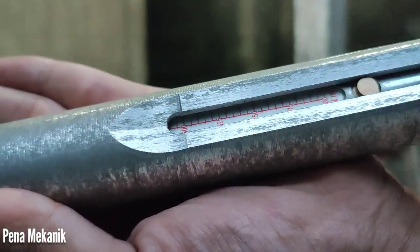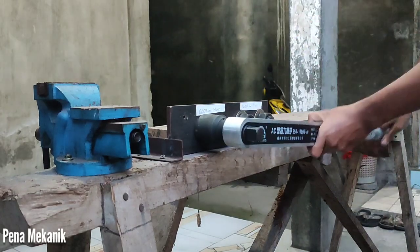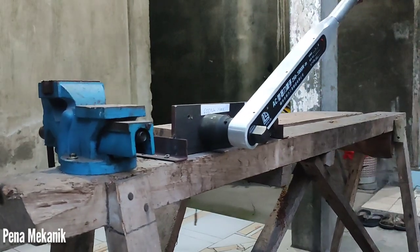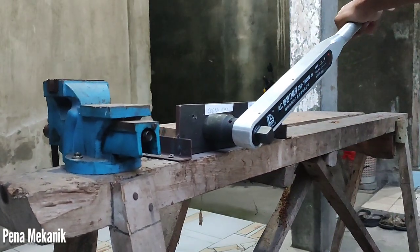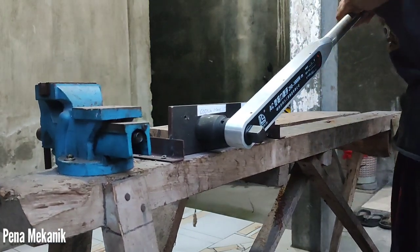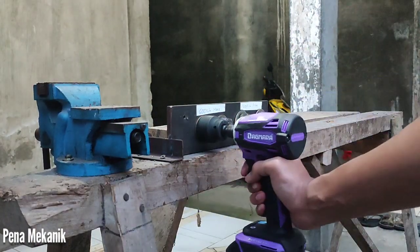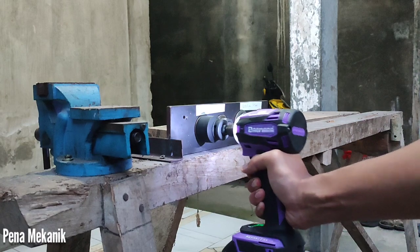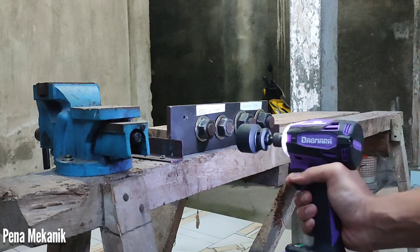Ini yang terakhir ya, 500 Nm teman-teman. Impact Driver generic 20 volt bisa 500 Nm itu sakti kalau bisa. BTW saya mengencangkan ini, berat badan saya 65 kilo, dengan lengan torsi hanya 1 meter kayaknya kurang kuat, harus pakai pipa. Oke, 500 Nm bismillahirrahmanirrahim.